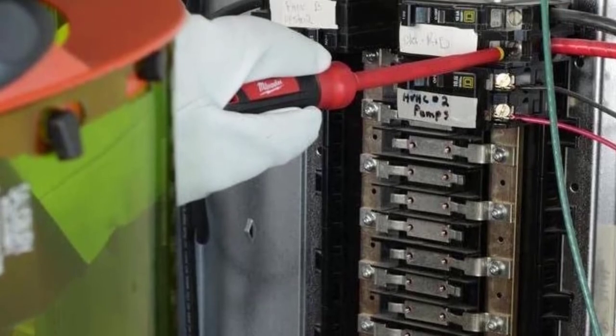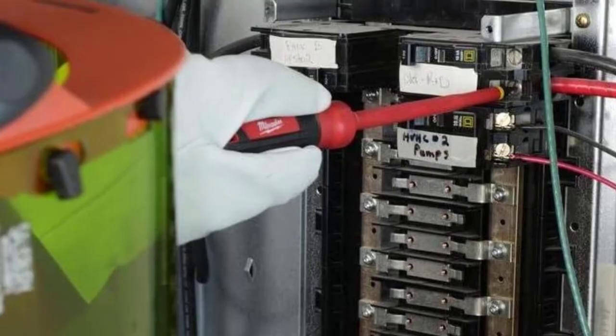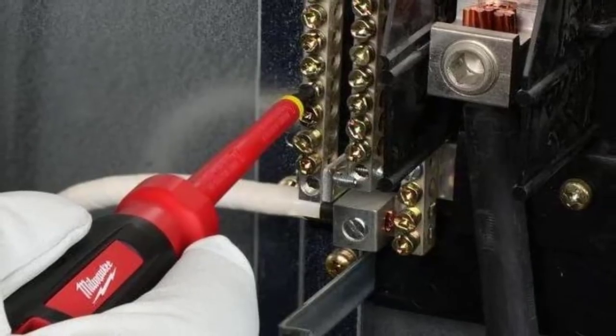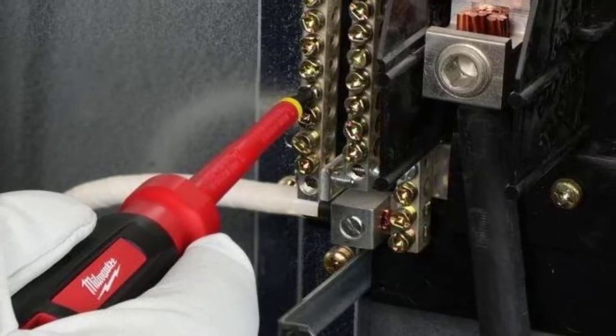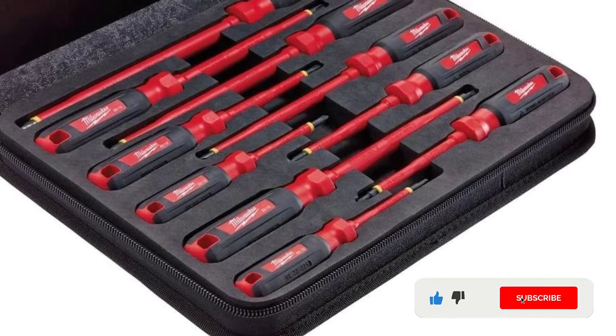Since these screwdrivers feature dual-layer insulation, you'll be able to see when the screwdriver has been rendered unsafe by wear and tear. The screwdrivers even have obvious ID markings, so you can see if a co-worker has taken a bit too much liking to your tools. Even the carry case that comes included with these screwdrivers is impressive, with a fitted EVA foam design that will protect your tools when they're not being used.